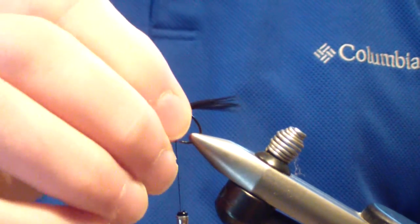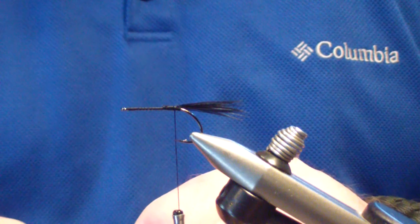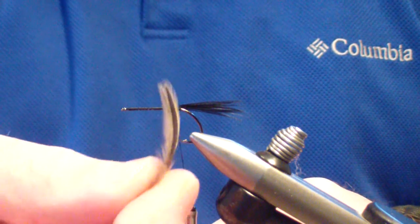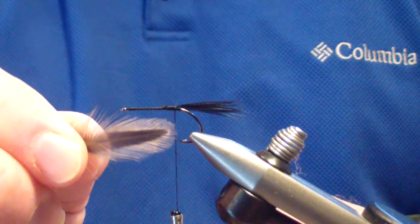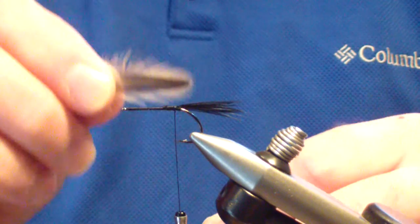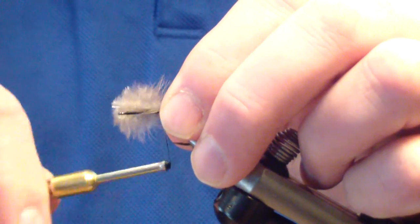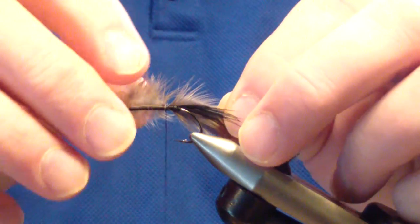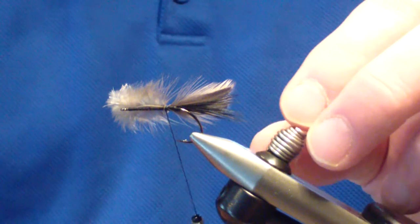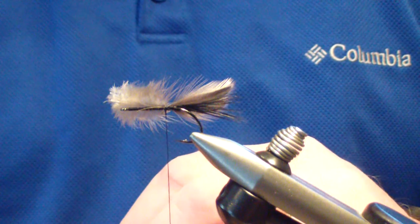The next material we're going to tie in are tan silver badger brahma hen feathers. I take two of them, get them directional, and line them up together. We're going to tie these in on either side of the tail, with the tips just past those pheasant tail fibers. You want them to kind of stay together — they don't have to stay exact.